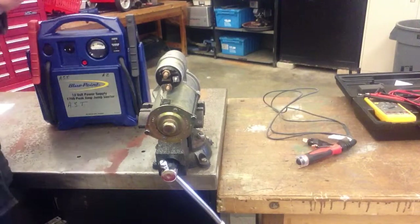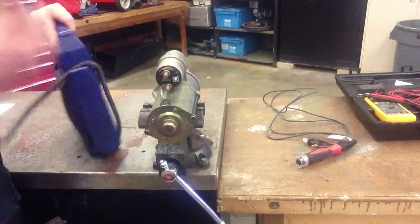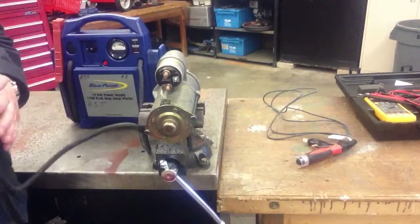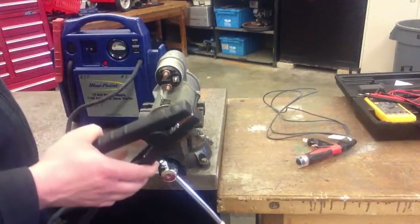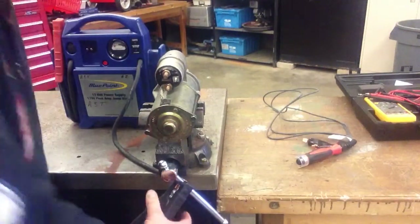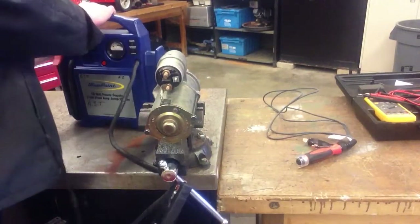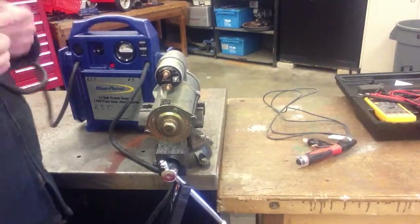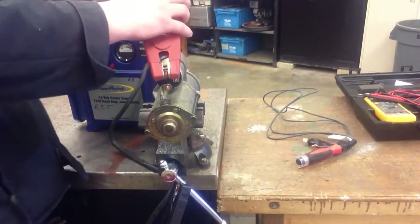I have a booster pack grabbed from the tool room. Because the starter is in the vise we can call that ground, so I'll go ahead and hook one of my clamps directly to the vise. You can hook it right to the starter as well — it really doesn't matter as long as you have a good connection. Then I'm going to simulate my battery positive cable coming from the battery going right to the B positive lug of the starter.